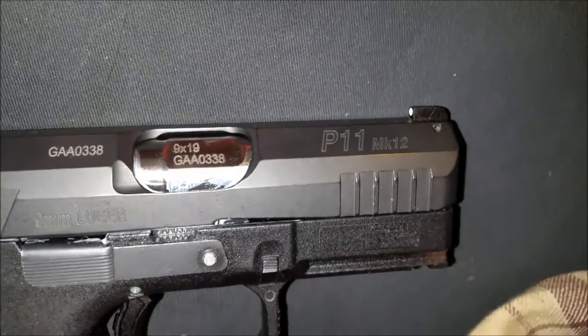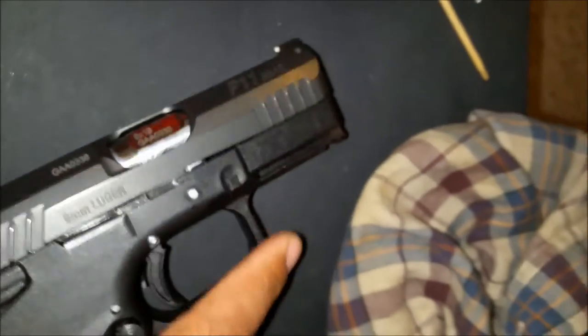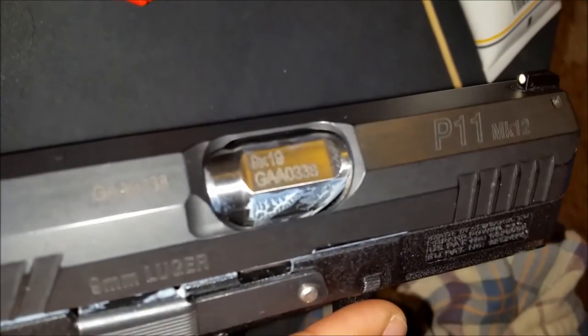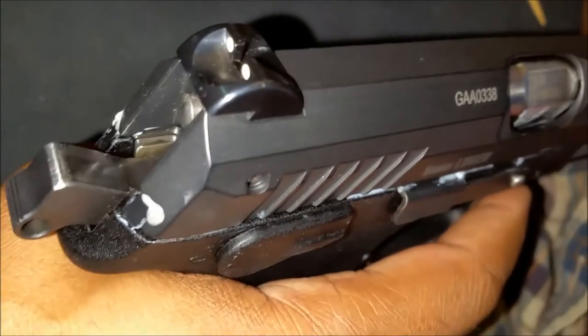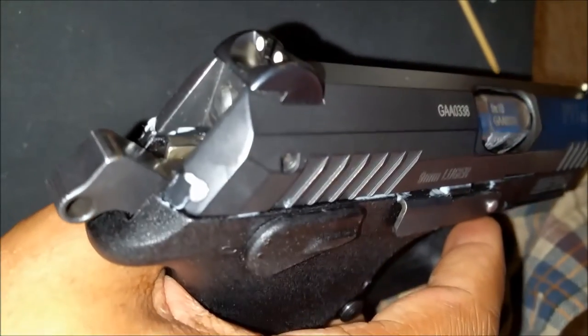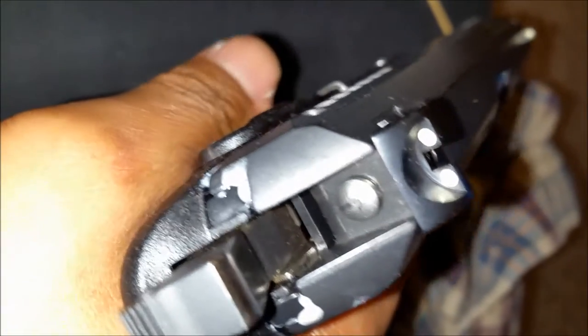If you look on the barrel here, you can see some lubrication — I put lubrication on it because it's a rotating barrel. This is a Grand Power P11 Mark 12, very similar to the Beretta PX4 Storm compact and subcompact in that those two also have rotating barrels. The full-size Beretta Storm does not have a rotating barrel. You can see it's very lubed up, and that's TW25B grease.